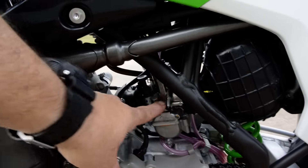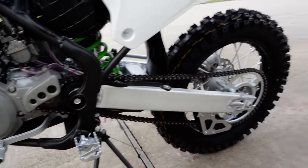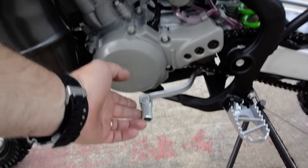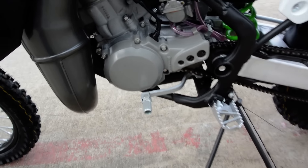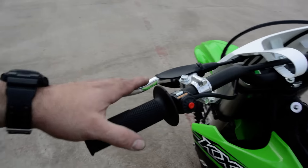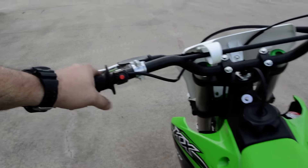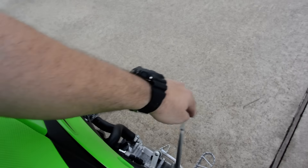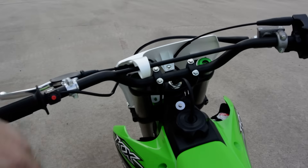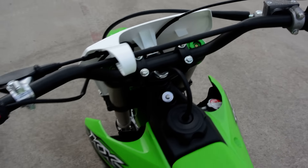There's your choke for cold starting — you pull it up, it clicks, and once it's warmed up you turn that off. Here's your idle speed adjustment. These are a six-speed transmission with a manual clutch. You push down for first from neutral, then up for second, third, fourth, and fifth. It's a kick start only — no electric start.